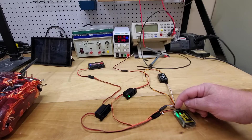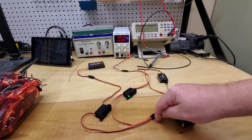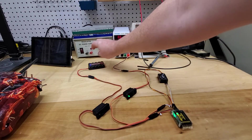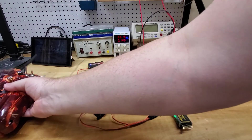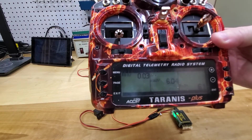Let's follow battery one and see how it's getting power. Battery one goes to a switch and then to a battery. The switch is in the off position — that's why the first screen showed zero voltage. That first screen confirms zero voltage.